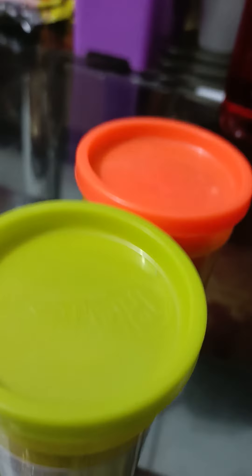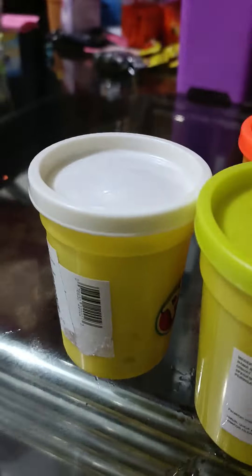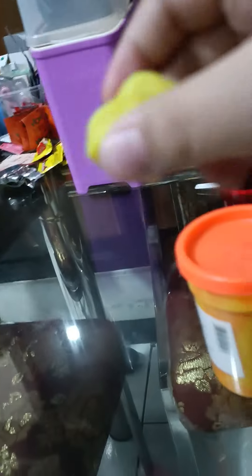First, you need yellow, orange, and white to make this. First put the yellow down. The color you need is yellow, and then remove one piece and turn it into a sphere.